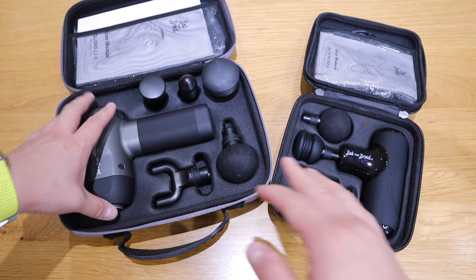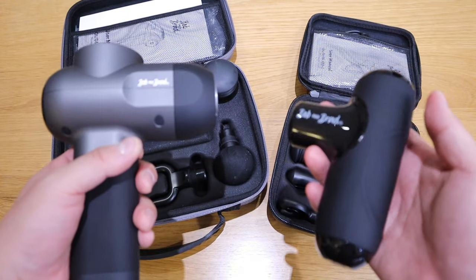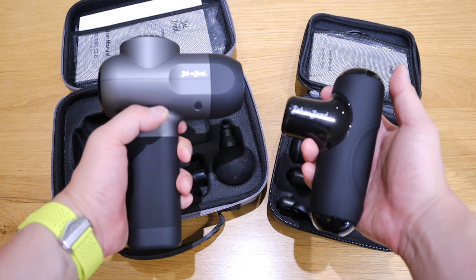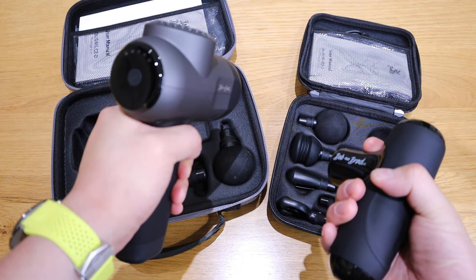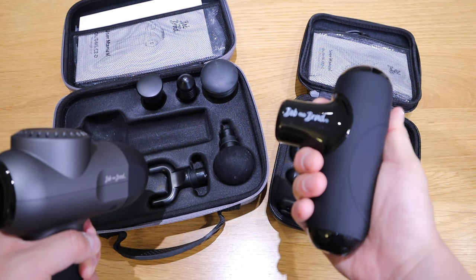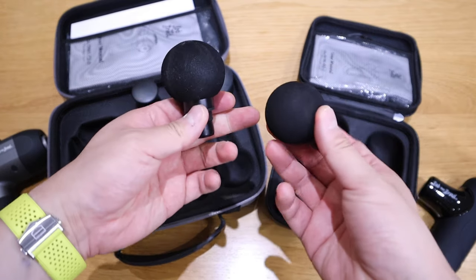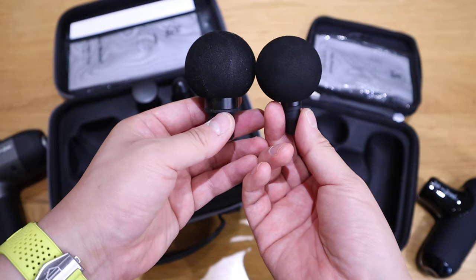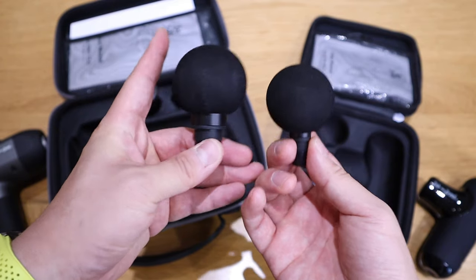If you directly compare the main units, I feel the Q2 has more weight to it, but I do like this grip — it feels more secure. The C2 has an overall good quality feel with a bit more weight on the actual massage head itself. We've got two round heads, but you can see that the C2 is bigger — about 20 to 30 percent bigger.